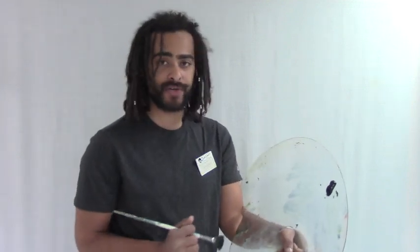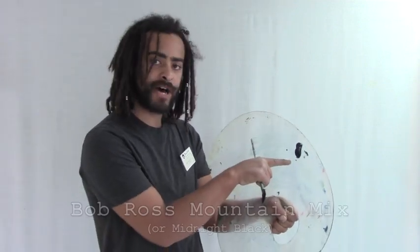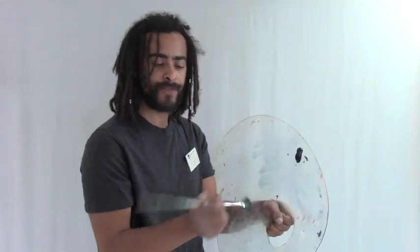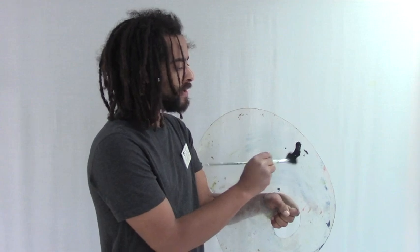For this first little trick I'm going to show you, we're going to practice some happy trees right here on your palette. All you'll need is a Bob Ross plexiglass palette, a tube of Bob's mountain mixture — or midnight black would work just as fine — and a Bob Ross fan brush. You can practice all kinds of trees right here on the palette.